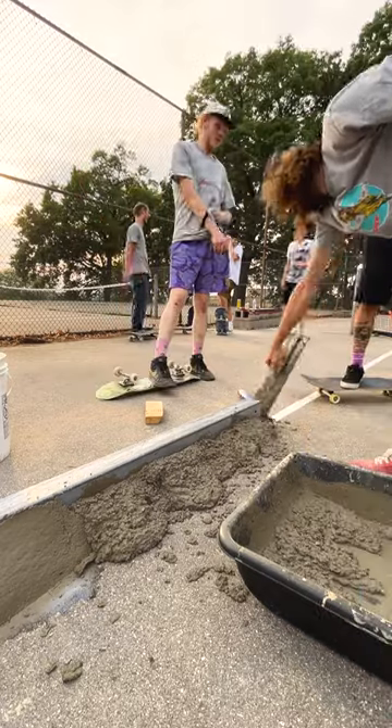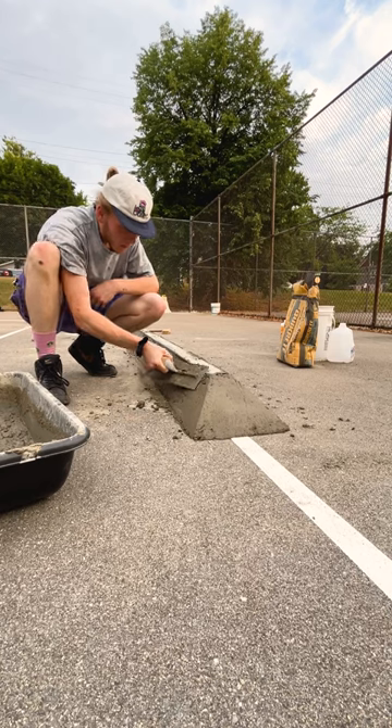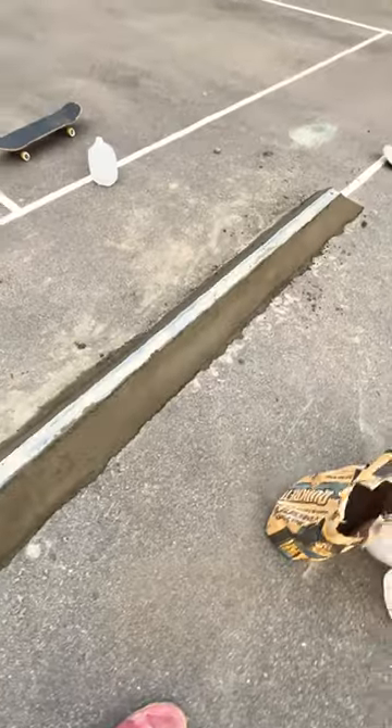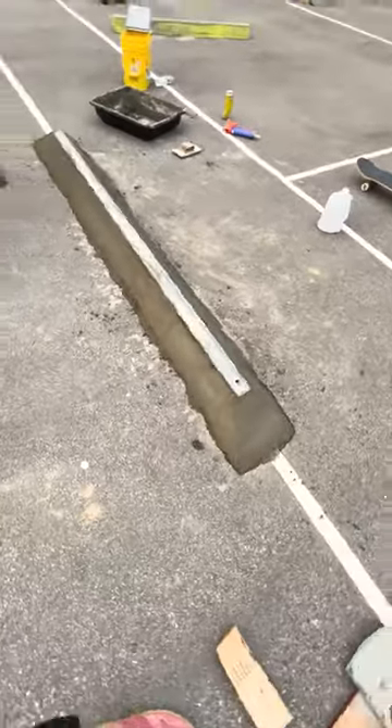And then back to forming and getting that initial shape as to what you want. Once you get your cement shaped out, you hit it with the finishing trowel like so, get everything nice and buttery smooth to that final riding surface that you want. Here's the final result — give it about 48 hours to let the concrete cure before you skate it.